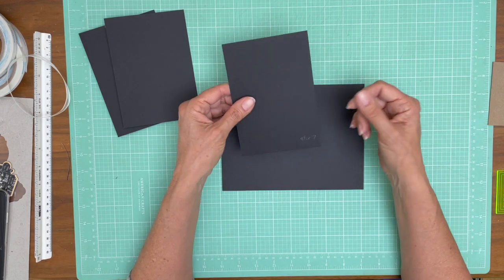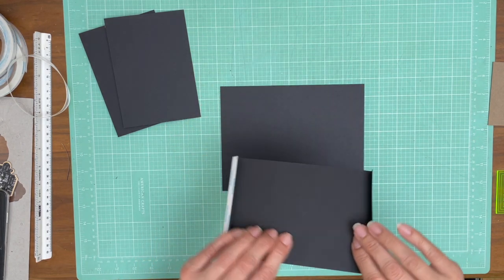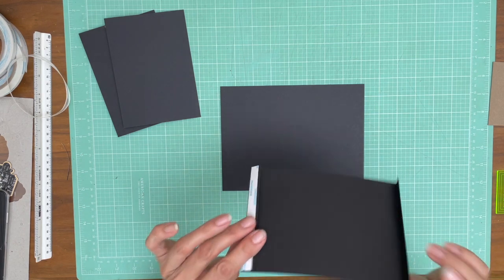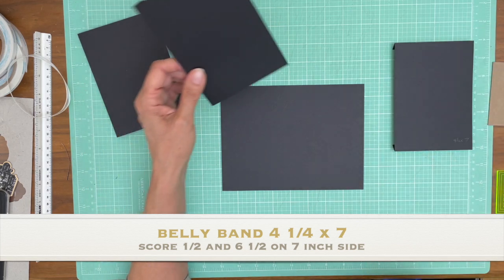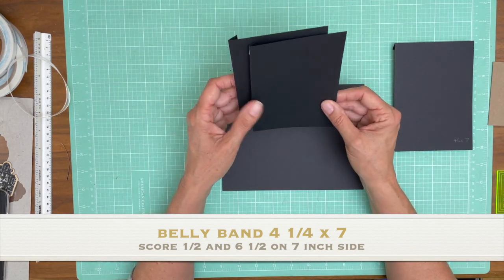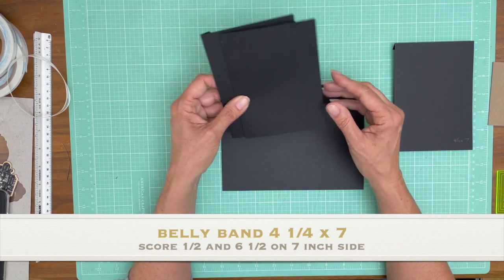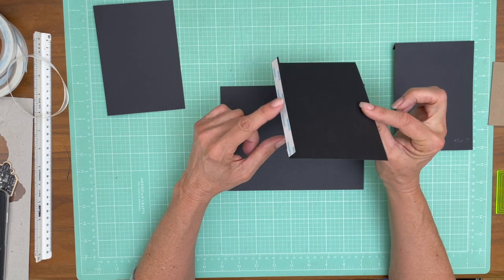You're going to need a belly band that is four and a quarter by seven. On the seven-inch side you're going to score a half inch on the top and bottom, and it's going to get laid down on the center. Then you're going to need two flaps that are four and a quarter by six. On the four-and-a-quarter-inch side you're going to score a half inch.